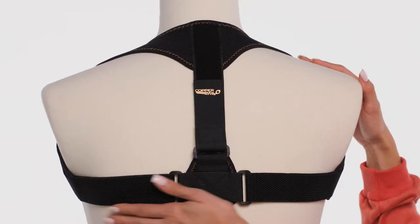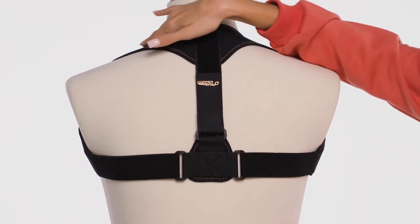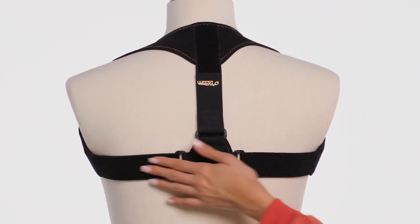Inside the box, you'll find one CopperFit Posture Support. This is the back of the CopperFit Posture Support. The top of the Posture Support should sit just below your neck and the bottom of the product should hit just below your shoulder blades.